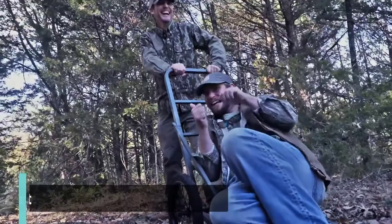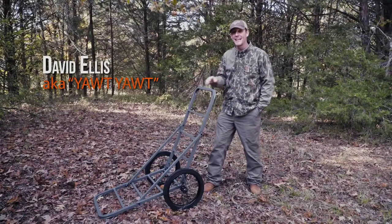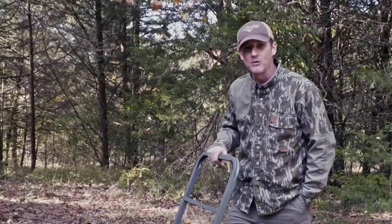I'm here with Sportsman's Guide, and today we're here to show you the Guide Gear Deer Cart. What it does is makes it so much easier to pull those deer in and out of the woods — I get so tired of just dragging those deer.